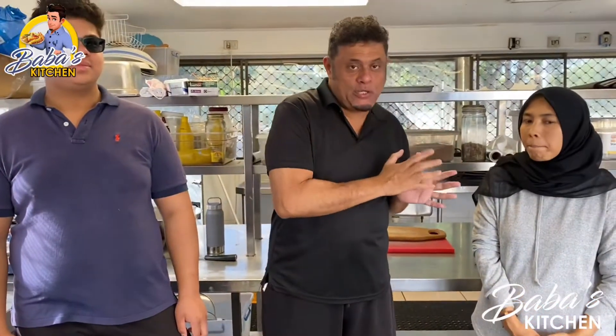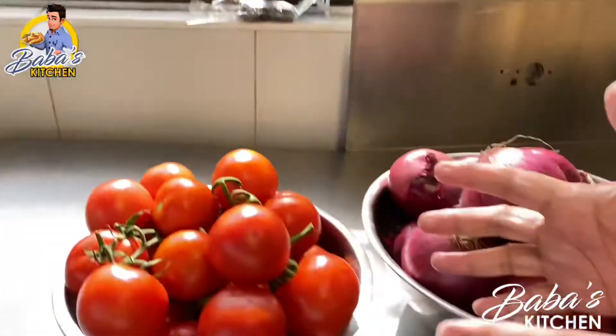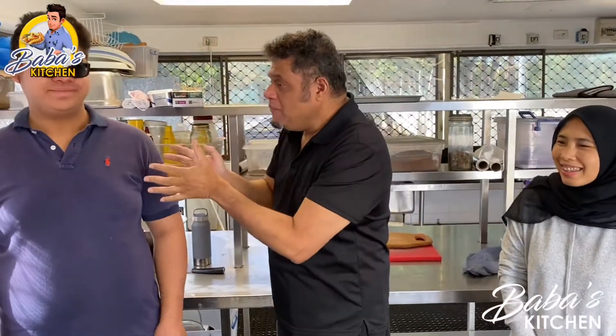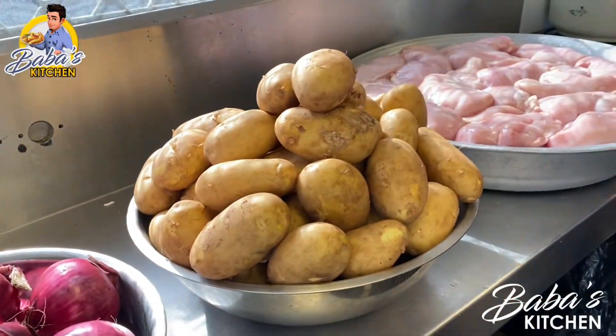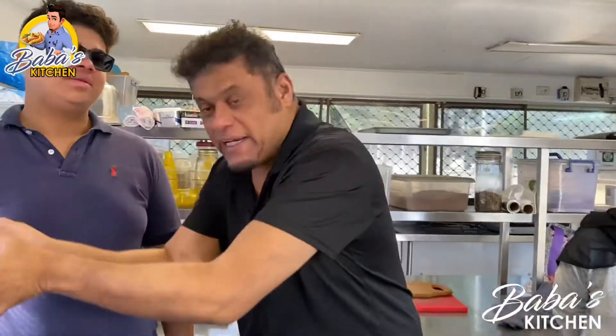Both of you have a job to do. Arini, I need you to help me cut the onions and the tomatoes. And Kareem, I need you to peel the potatoes and cut them into cubes. And for myself, I'll be cutting this chicken into small cubes — there's almost 30 kilos of chicken here.